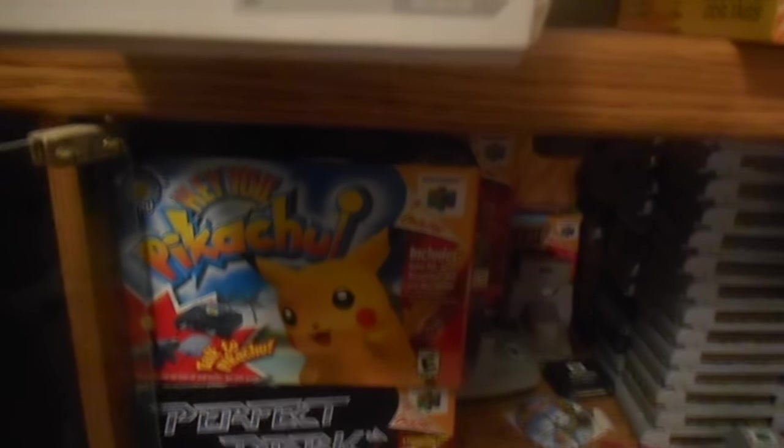I think I've showed this in another video a long time ago — that's how long I've been on YouTube. Those are all my 64 games. I don't know, it's like 50 or something. You can see the gold — Ocarina of Time and Majora's Mask right there.